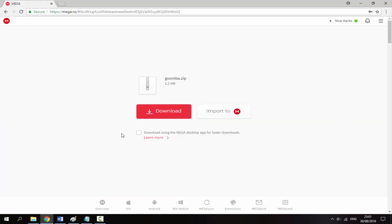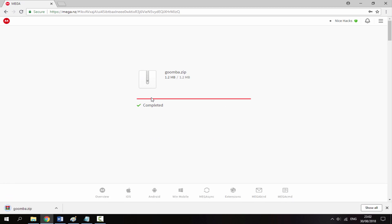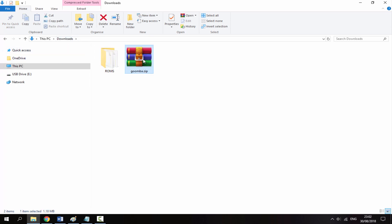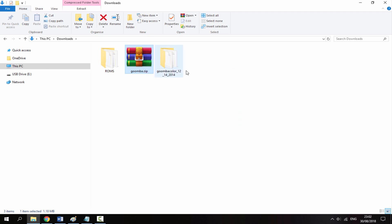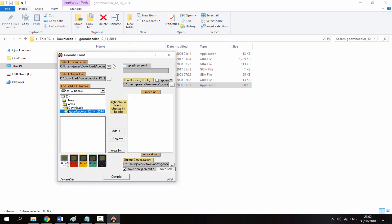Go to the link in the description — it's a MEGA link. Download the program called Goomba. What it does is convert Game Boy and Game Boy Color ROMs into Game Boy Advance ROMs. It's only 1.2 megabytes so it downloads quickly. Once downloaded, go back to your downloads folder, find the software, right-click and select Extract Here, then double-click to open the extracted folder.